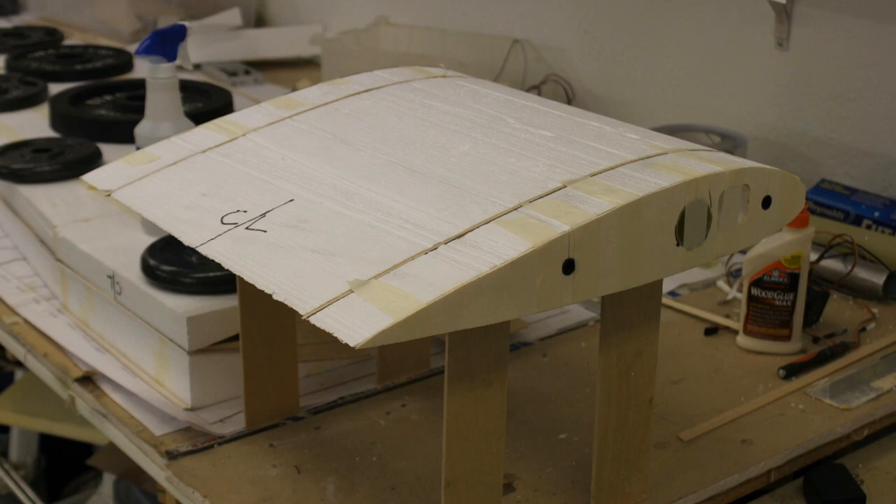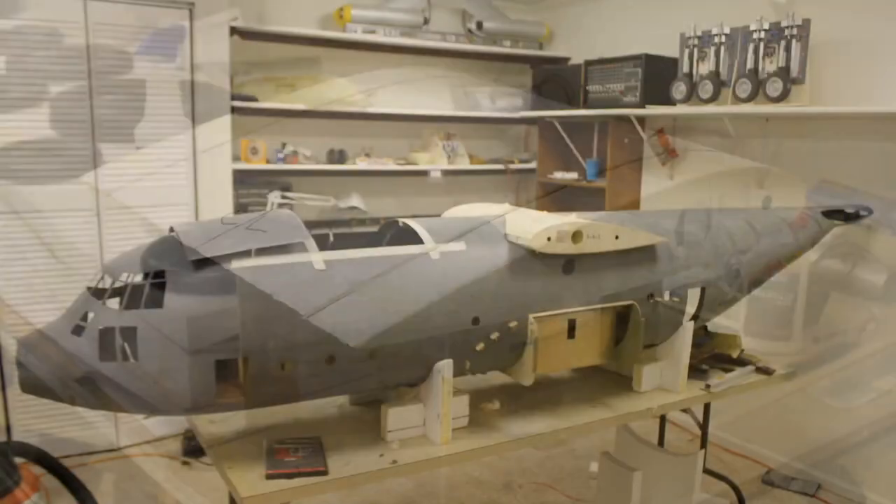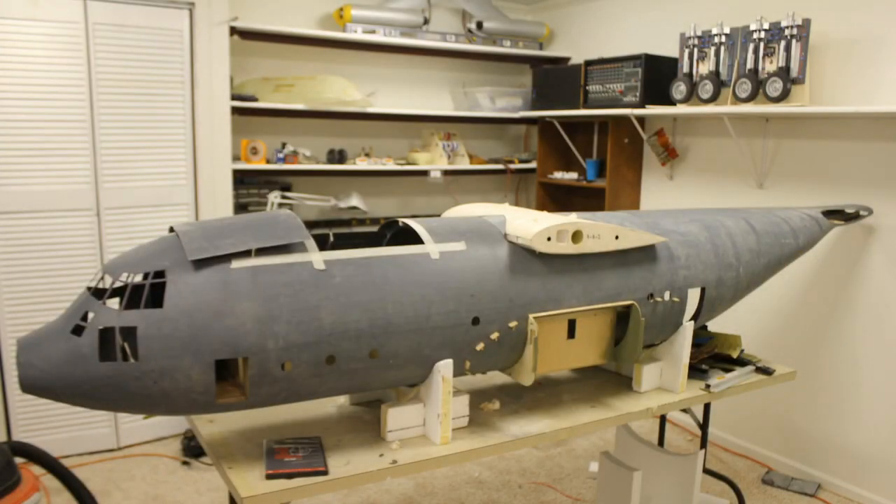On the center section mock-ups I had the hard points mounted, including the hard points that would attach it to the fuselage. I started test-fitting it to the fuselage and it was just perfect — it was awesome how well everything worked.